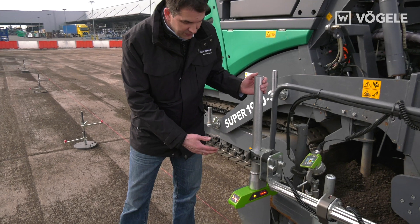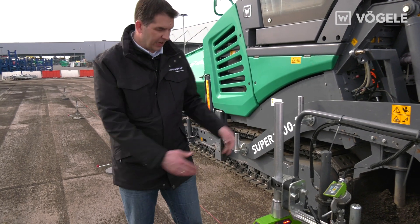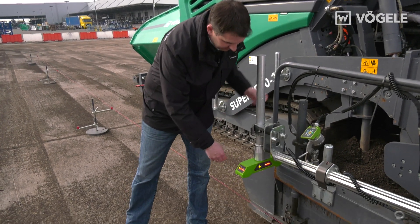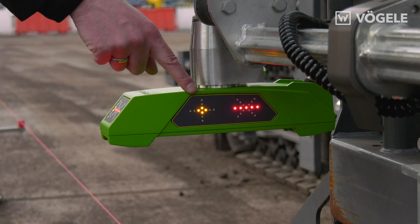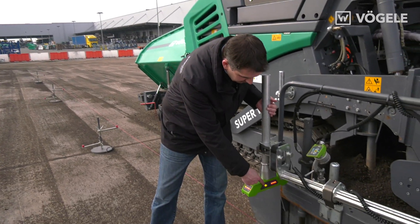When scanning a tensioned wire, it is important that we align the sensor with the auger and attain the correct height. We can also see this via the positioning aid so that we can set the correct distance. The positioning aid also informs us whether or not the sensor is centered above the string line.